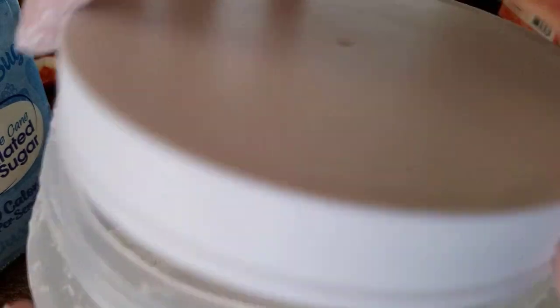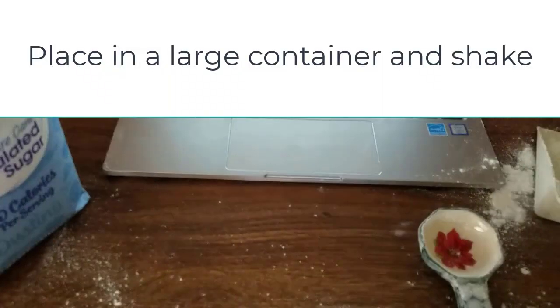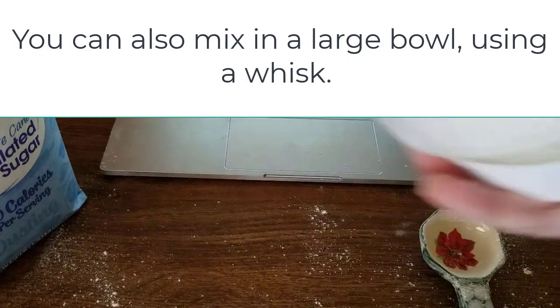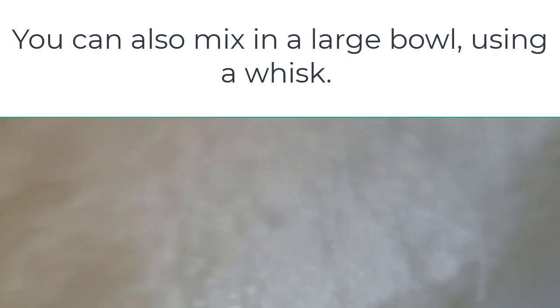Since I have this container with a lid, I'm just going to shake it until I'm sure it's well combined — just roll it around to mix everything together.